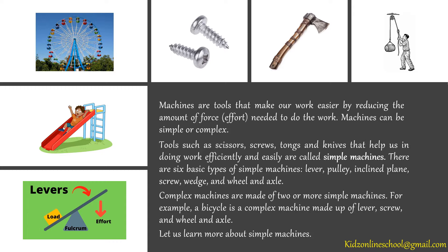There are six basic types of simple machines: lever, pulley, inclined plane, screw, wedge and wheel and axle. Complex machines are made of two or more simple machines.